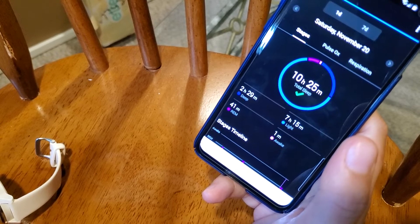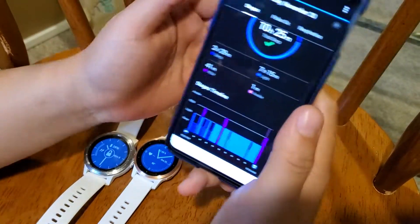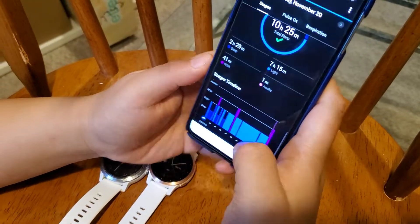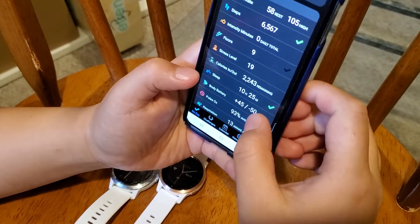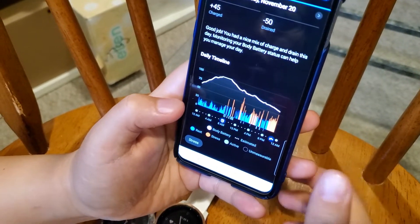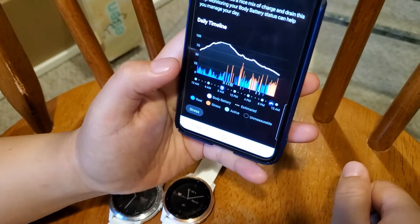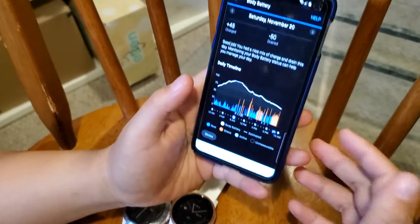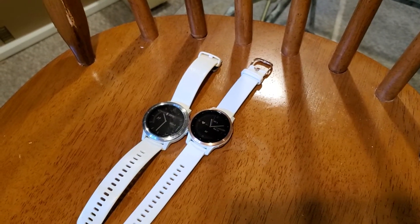Garmin is able to track your sleep during the night, but somehow it cannot detect naps taken during the day — in four years of using the Vivoactive 3, I don't think it ever did that. But with Body Battery, if you take a nap during the day you can actually see your battery level going up a little bit. Even if you just sit down for several minutes to relax, it can tell your body is trying to recharge. I really like this new feature.